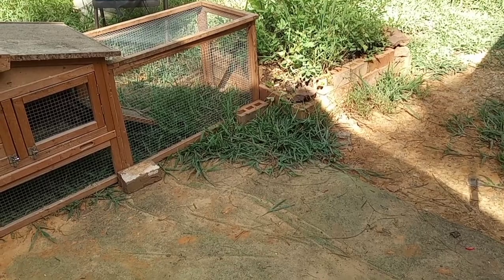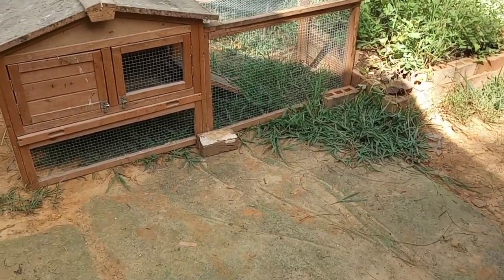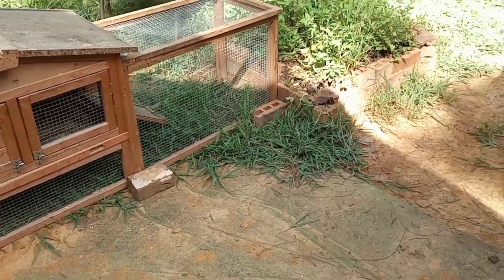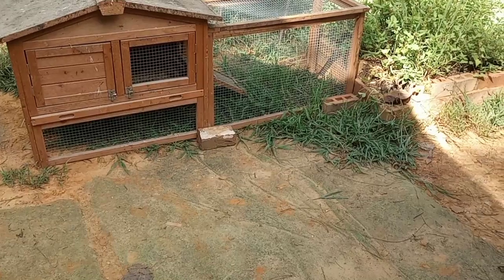It'll be one more week until they take day trips, and then probably three or four weeks depending on how fast their feathers come in before I let them stay outside overnight. I've gotten a lot of use out of this little hutch. I've been working out in the heat all day — I didn't think it was going to get this warm. I'm rehydrating now; it stays pretty cool in this tiny house as long as it cools down overnight.